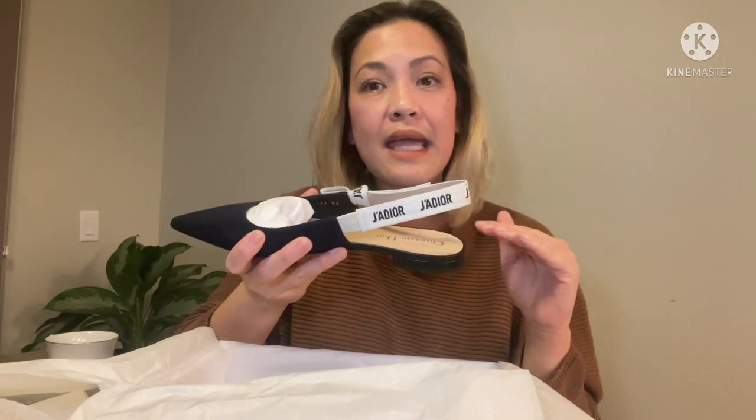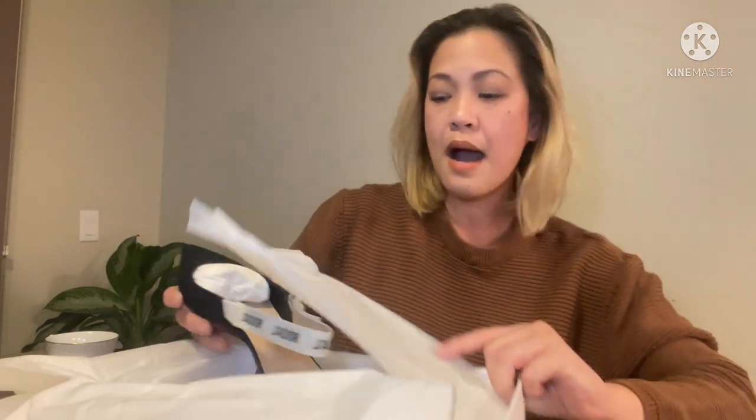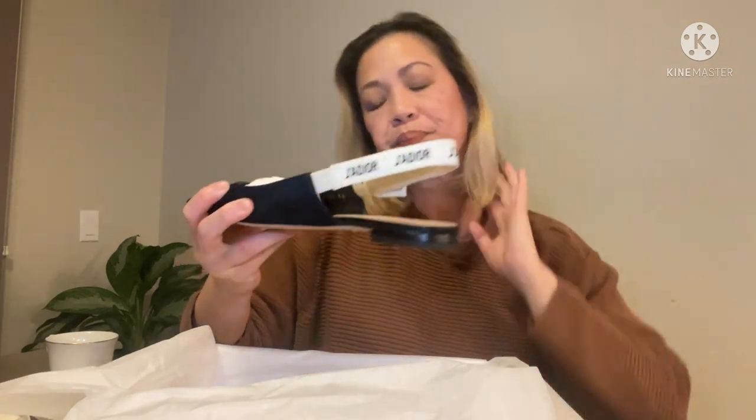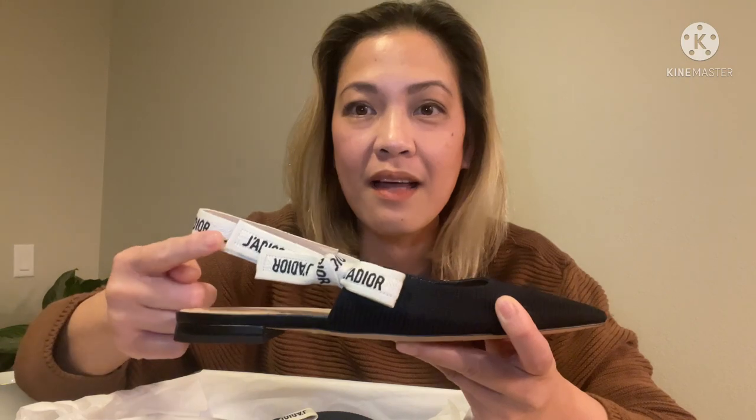I tried on a size eight, which is my US size — that's a 38 in European sizing. I just love the fabric material. If you can see, it's a ribbed style, and I really like the look of the shoes. The ribbon style looks very feminine and girly — the total look of the shoe is very elegant and practical at the same time, and very comfortable.